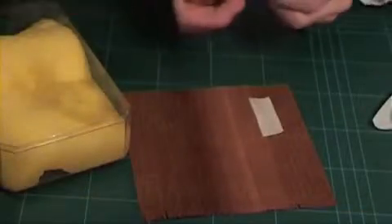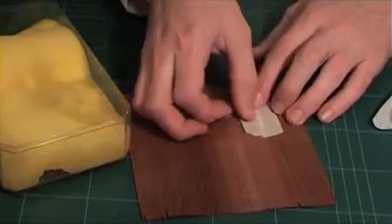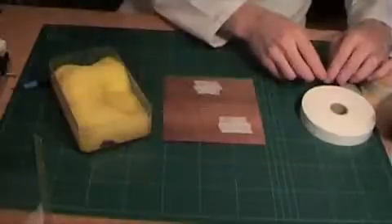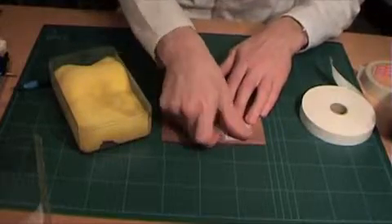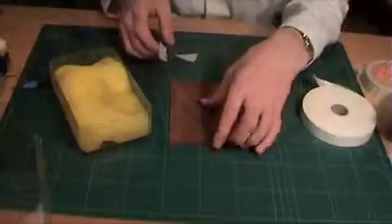Before any cutting takes place it is important to reinforce certain places of the veneer with tape. Areas that need to be reinforced include acute angles and where sharp points are created, such as at the top of the leaf in this case.